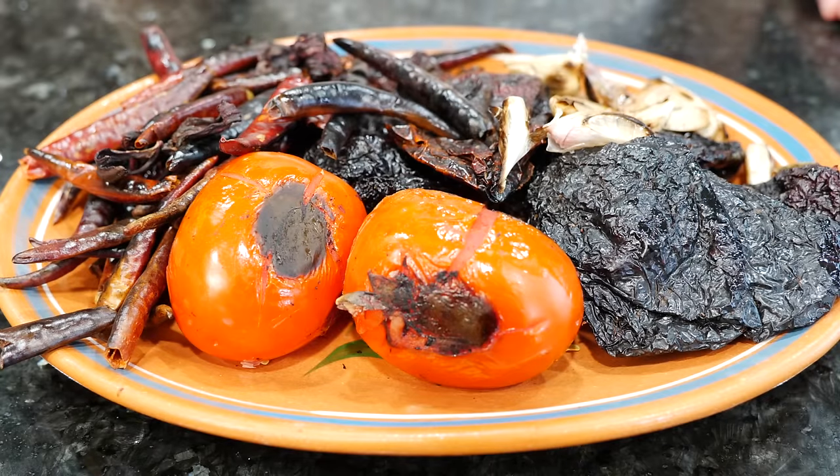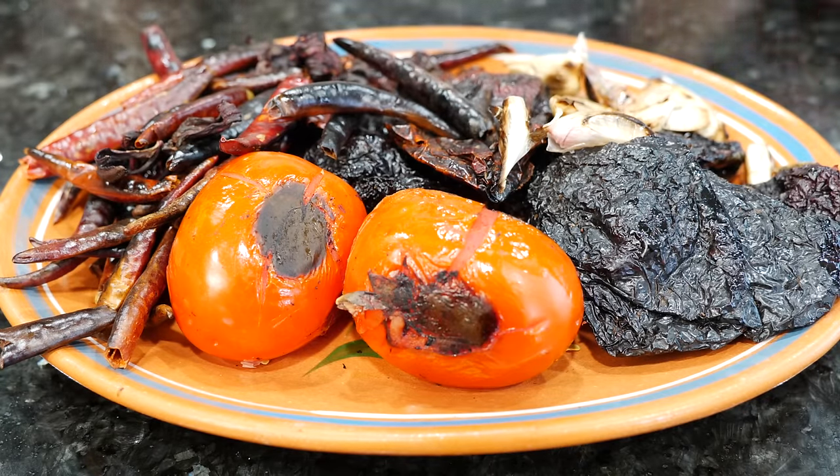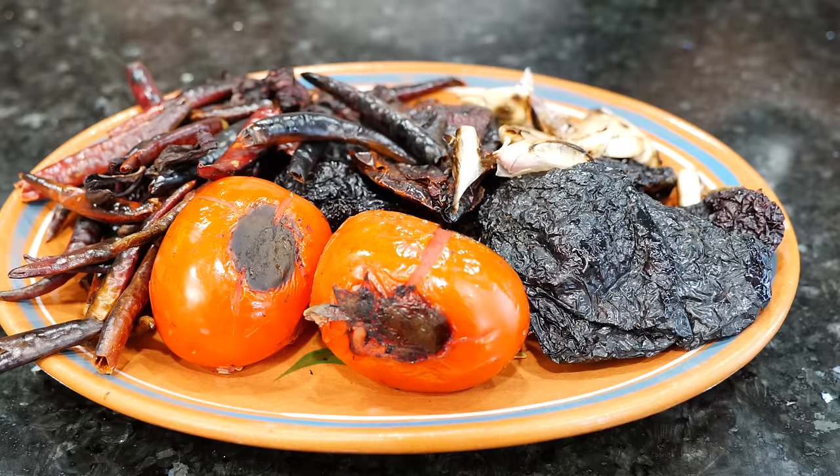You guys ready to blend? Do you know what you need to make a good salsa? A plethora! You know where that's from? I'm trying to tame them.